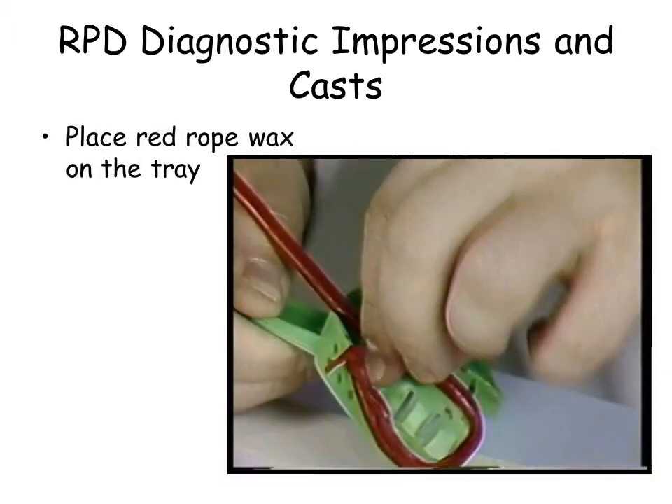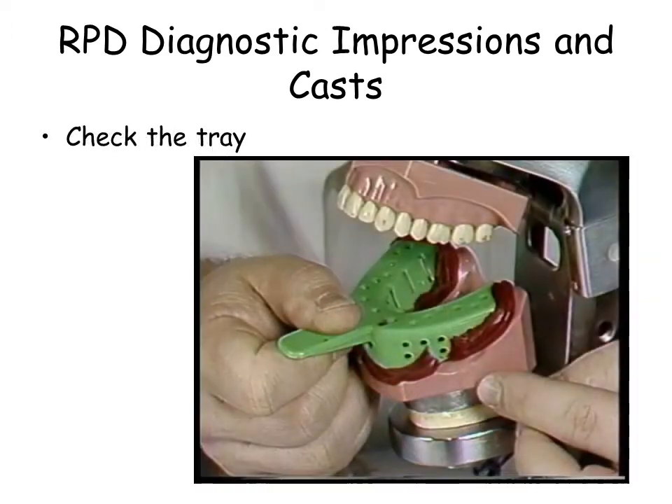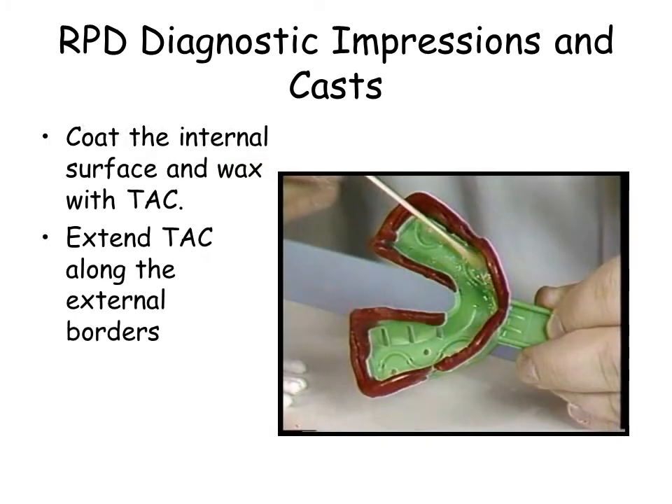Place red rope wax along the borders of the tray. Apply a liberal amount of tray adhesive to the tray, being sure to cover the lateral borders of the tray.